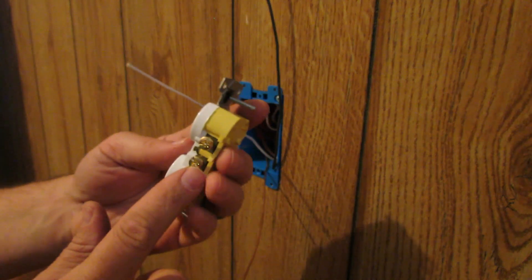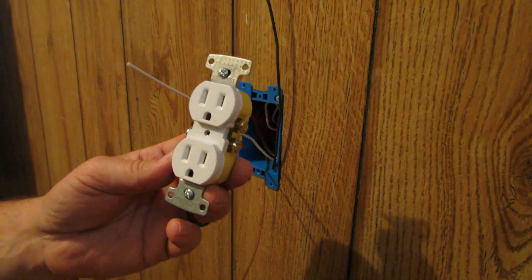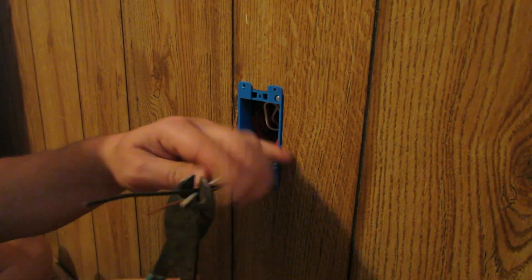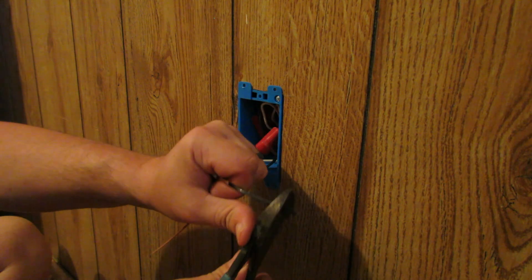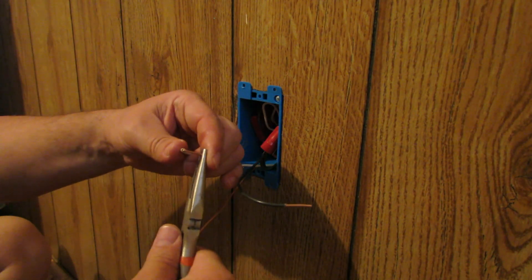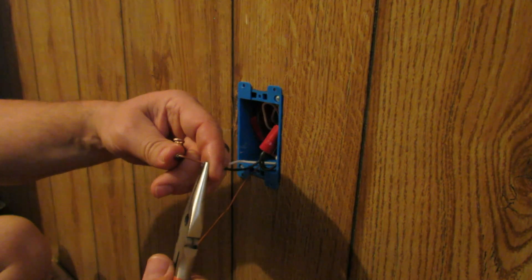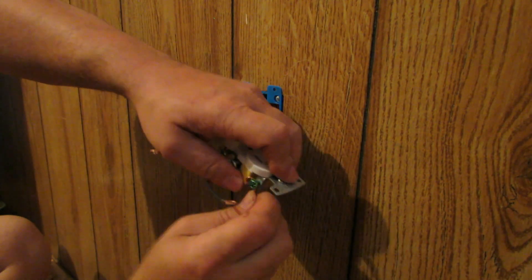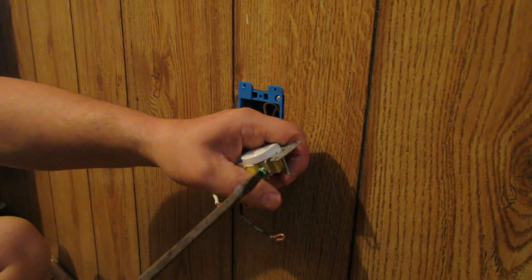We've got the outlet here. The brass terminals are on the right hand side facing the outlet and the silver terminals are on the left hand side. Let's strip these — we're going to cut all these at the same length, about six inches from the edge of the box. We had plenty extra to tuck up in there. We're going to strip these back just like the other outlet and put a little curly-cue on here, and have that ready. This 14-gauge wire bends easy. We'll start with our ground again — pop that on there, and tighten it down.